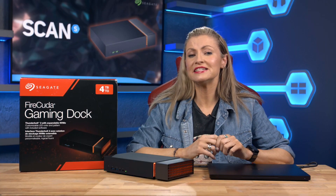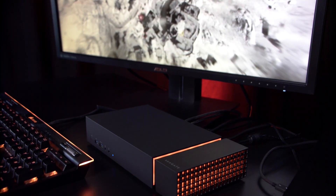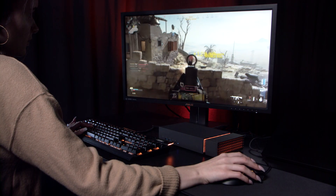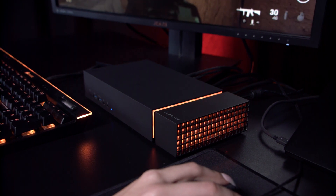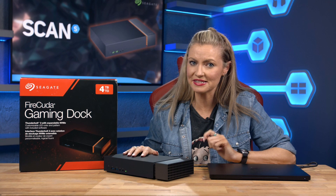So if you've left desktop PCs behind and the laptop is now your main gaming machine, and you want to expand your storage, replicate a desktop environment for home or office, and have all of that with just a single cable to connect, then the Seagate FireCuda game dock is the obvious choice. The addition of the M.2 slot for ultra-fast transfer and loading speeds adds the icing on the cake. You can get yours now at scan.co.uk.